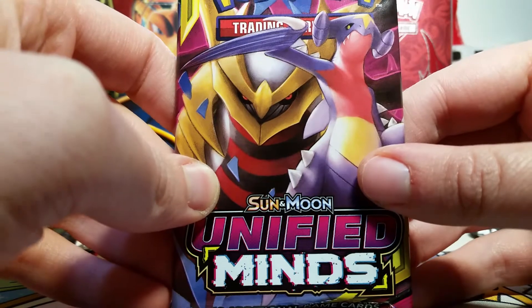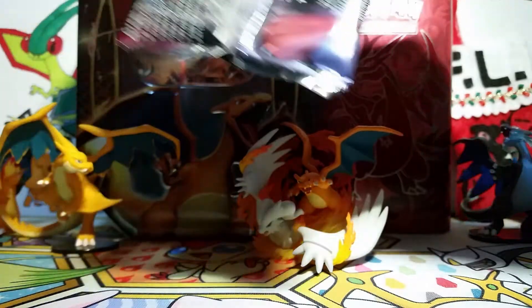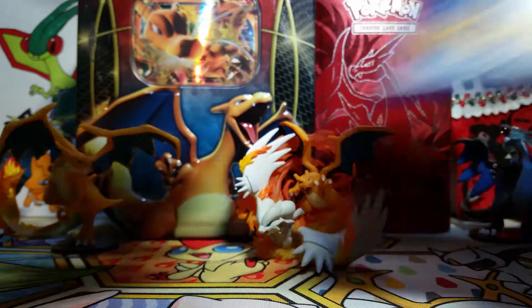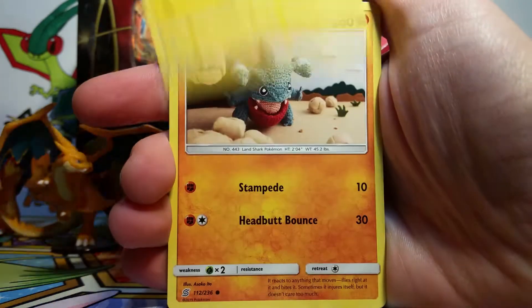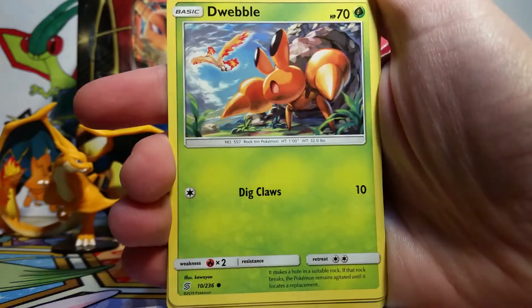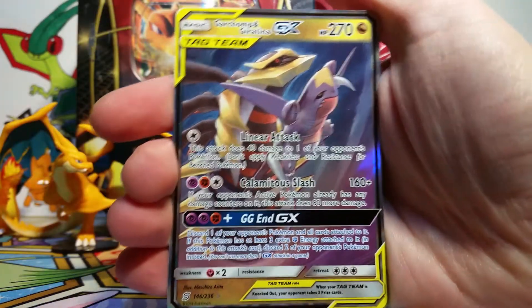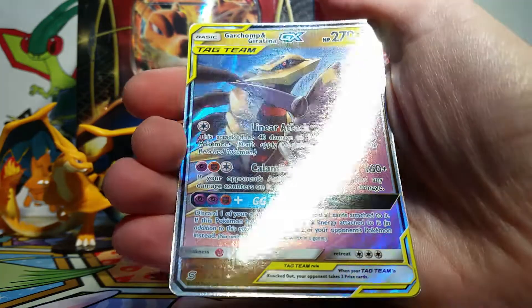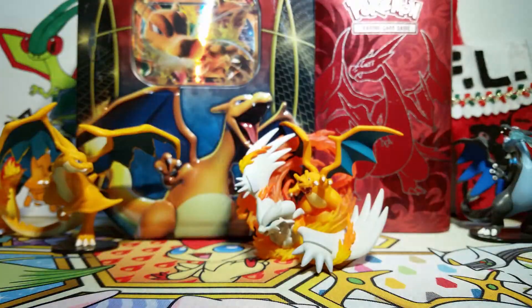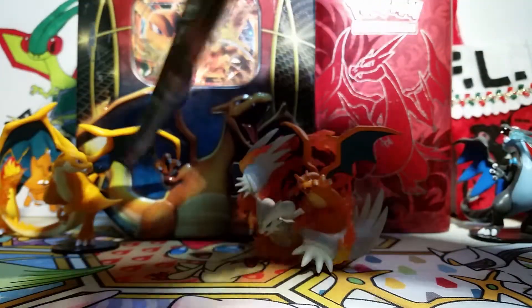My audio recording was getting funky, but we're going to go into our next Unified Minds pack. I just love opening these new packs; I haven't opened enough Unified Minds, so it just makes me feel awesome. We've got a Psychic Energy, Electric, Reset Stamp, Heracross, Sunfisk, Gible, Lickitung, Dwebble, Moona, a Dewpider Reverse, and then our rare - yes! We've got a Garchomp and Giratina GX. I don't think I have this one yet. This artwork is so cool. Garchomp is one of my favorite Pokémon, and it's very cool to see him hanging out with Giratina just being awesome.